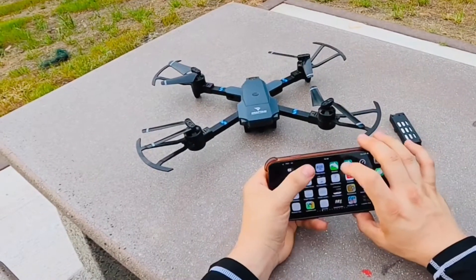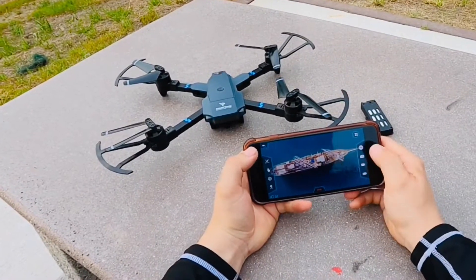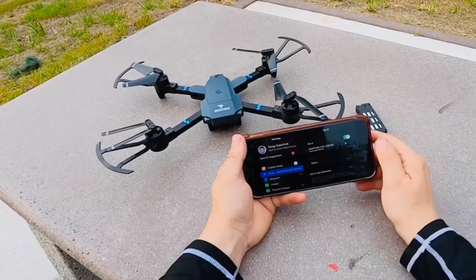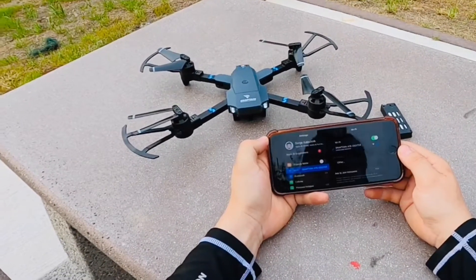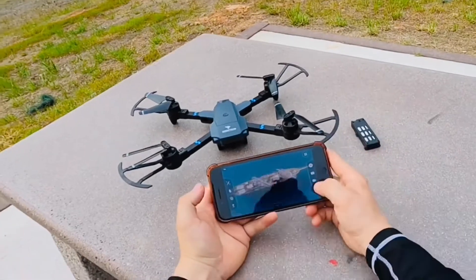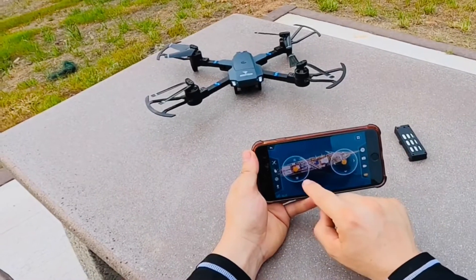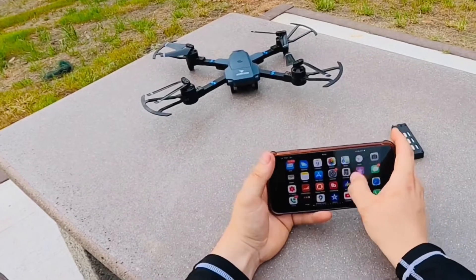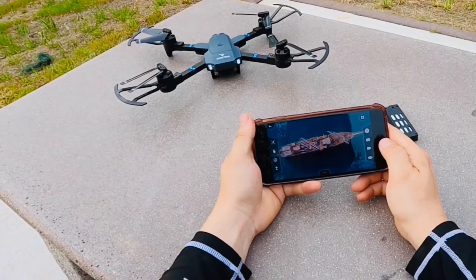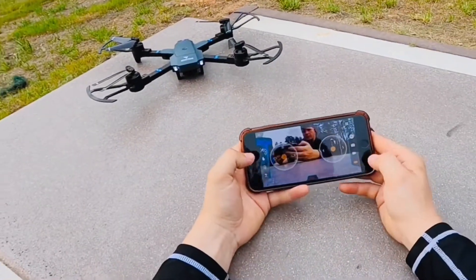We're going to open Snapdain, hit play, and then connect via Wi-Fi — there it is. Now it's connected. Sometimes when things don't work, just turn everything off. I actually had to remove the battery and plug it back in. Now that it's connected, we'll open up the controls. I should actually be seeing the video camera here — that's not happening, so I'm going to shut the app off and open it back up again. There it is — now it's actually working, and we'll open up the controls.